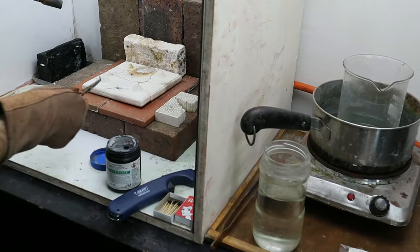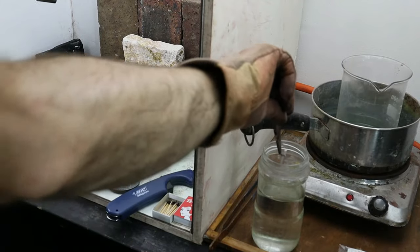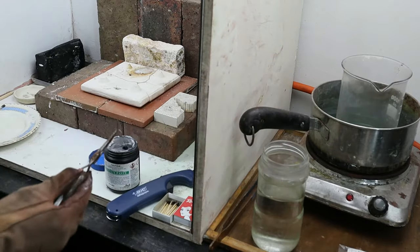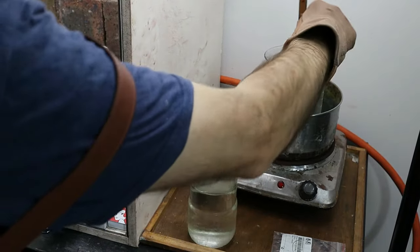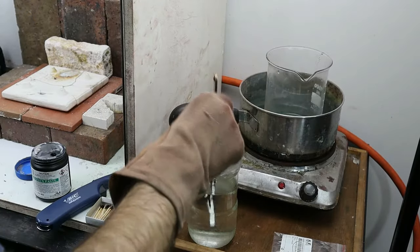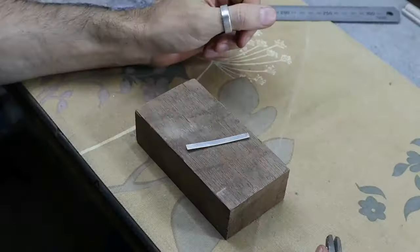Then you're going to quench the ring in the quench water to take the heat out, and then put it in the pickle. The pickle is what helps remove the scale that forms during the annealing process — there'll be black scale and the pickle helps remove that.